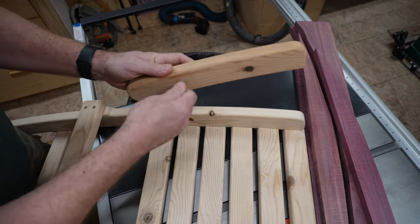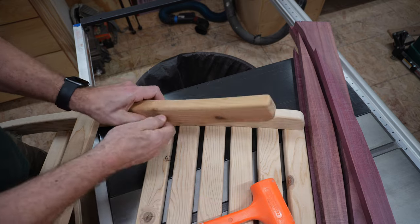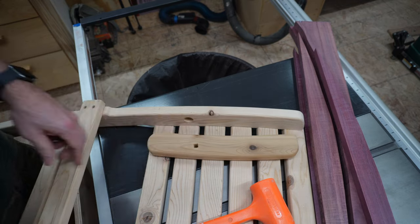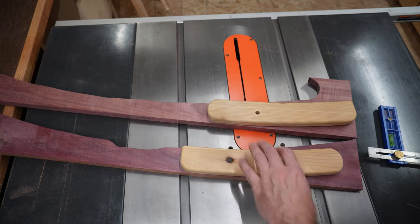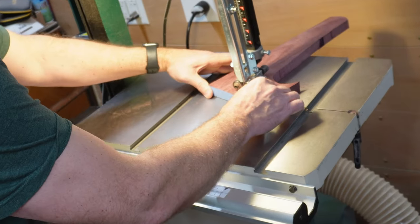Now let's talk about these arms. I made this first chair from Western Red Cedar about five months ago. My wife and my daughter said it might be nice if it had arms, so I tested it out, but they ended up a little short. So this go around I'm making them a bit longer, and I'm just using the ones I already made as a template for the new ones.